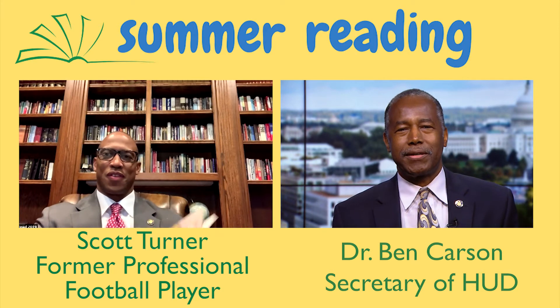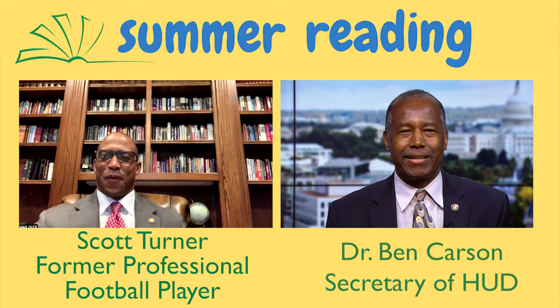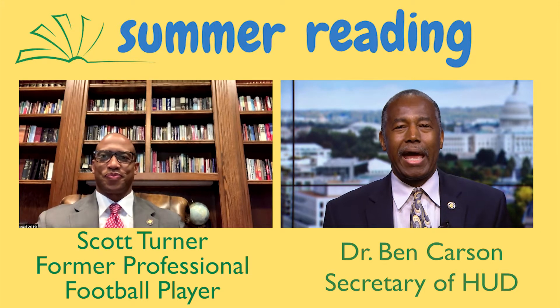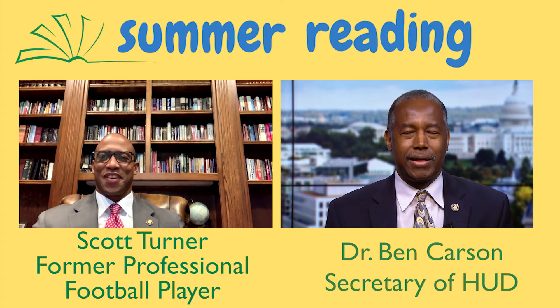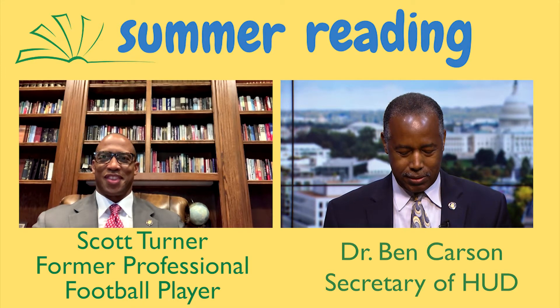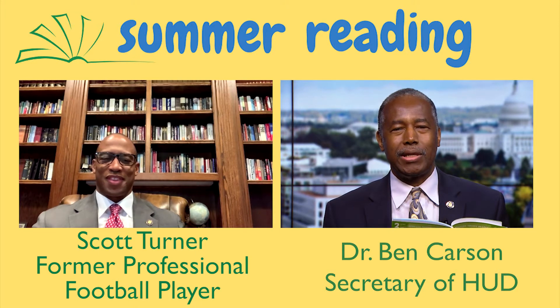Hello, boys and girls. Secretary Ben Carson, and we're back for our summer reading program once again. You guys have been doing such a great job keeping up with what we're doing here, and it's educational, too. Today we have a very special guest who will be reading with me. Scott Turner was a professional football player, and he obviously has a lot of experience with what we're going to be talking about today. We're going to be reading a book called Don't Throw It to Moe by David Adler, illustrated by Sam Ricks. We're going to read this alternatively. I'll start.